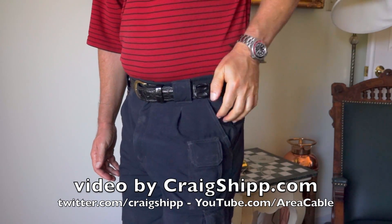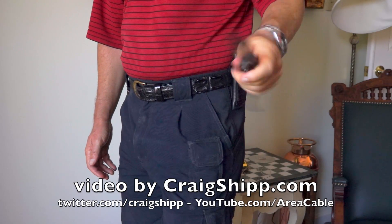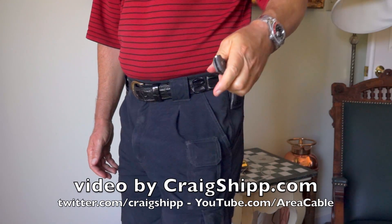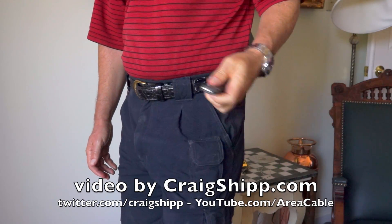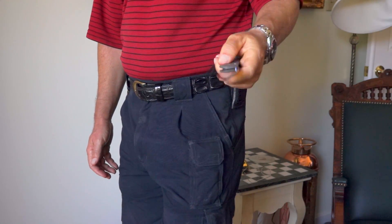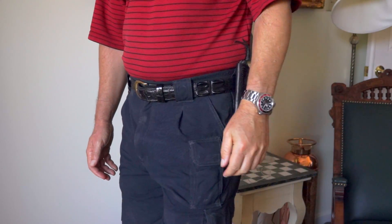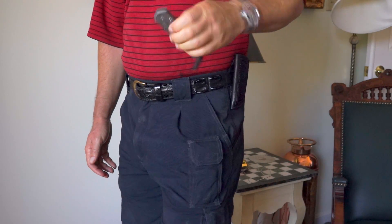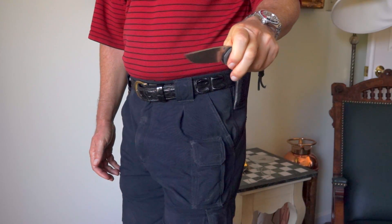I had this sheath custom made to have a lot of retention, so you can see I do have to pull it to get it out. I don't want to lose that knife jumping around — it's not coming out of that sheath. I also had the sheath made extra deep so only a small portion of the Sebenza is exposed, so if I bump against something I'm not likely to damage the knife. The lanyard on the end helps me pull it out of the sheath.